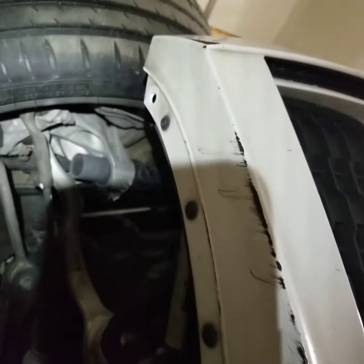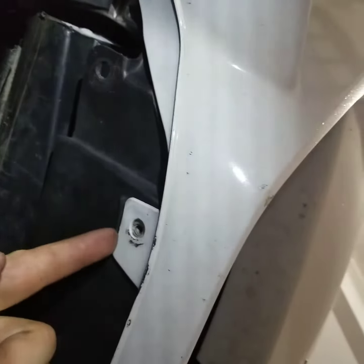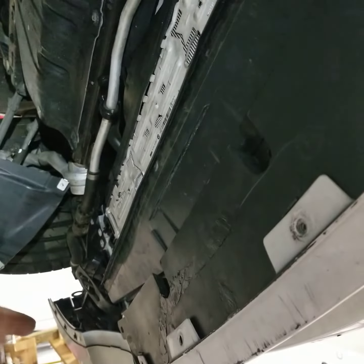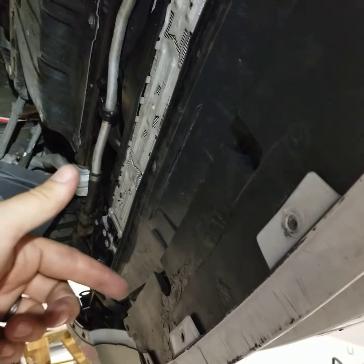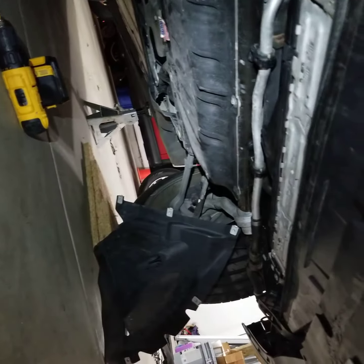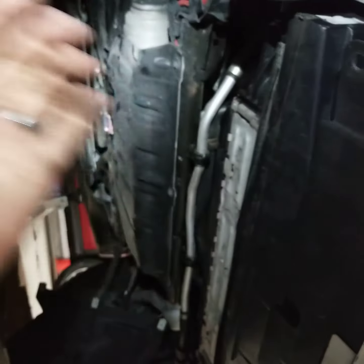After you do that on both sides, underneath the car there are ten of these 8mm screws — same thing as the fender well lining screws. After you take those out, the whole front bumper is ready to move. I have my whole under tray and everything taken off because of some stuff I was doing under the car.